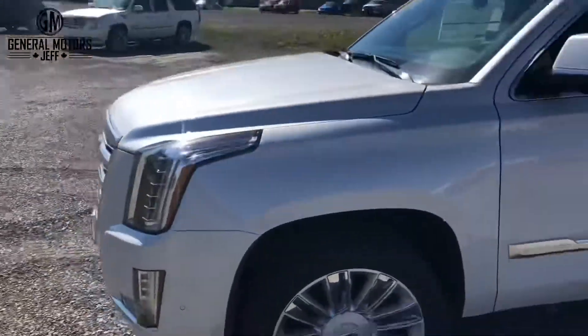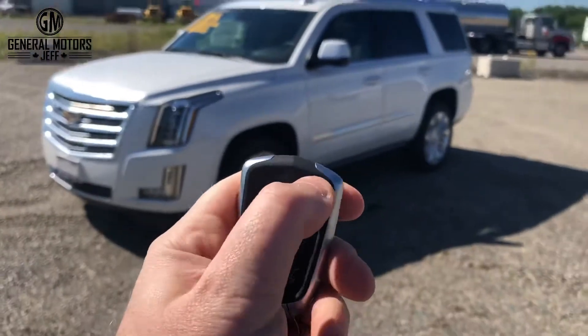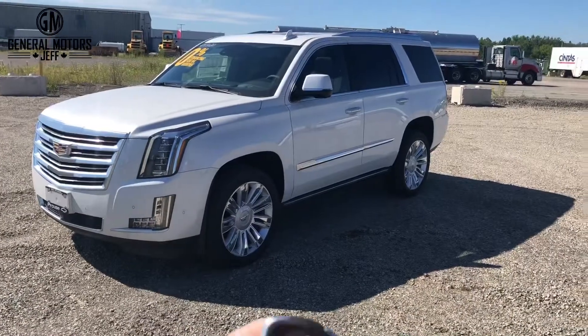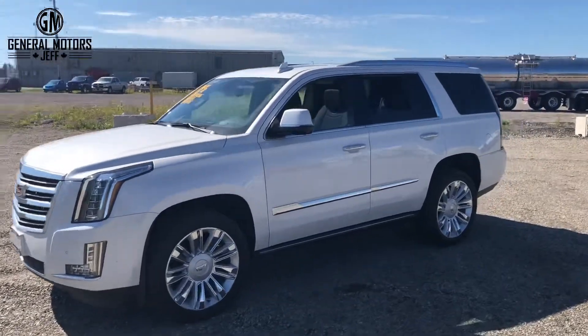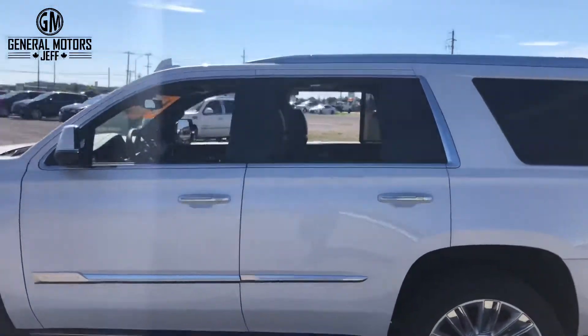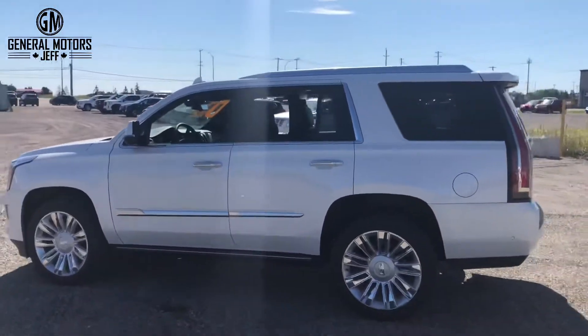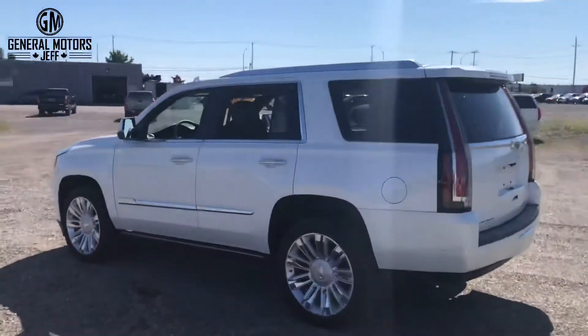Alright, check this out — here's the key fob. You're going to hit the unlock button once, then hit it again and hold it. And there you go — all four windows roll down! Literally cool, because we want to cool this thing down. That's my little tip for today — Remote Window Operation. Cheers, everyone!